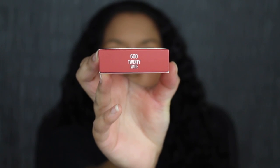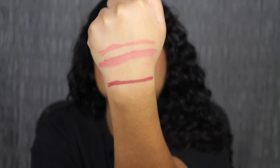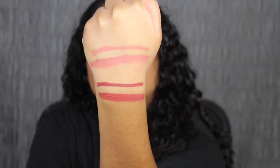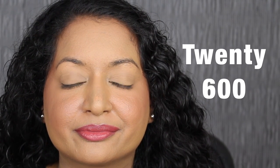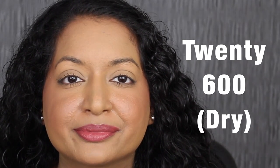Next shade is called 620. Here's what the shade in 620 looks like — this shade is really beautiful. Here's what the shade in 620 looks like dried down. Another gorgeous shade.